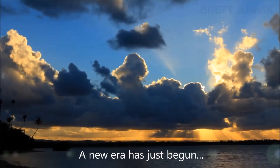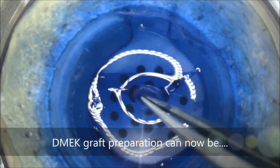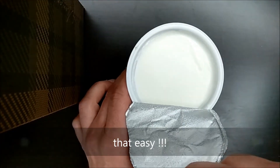A new era has just begun and it's upon us to decide how we move further. A D-Mech graft preparation can now be... that easy.